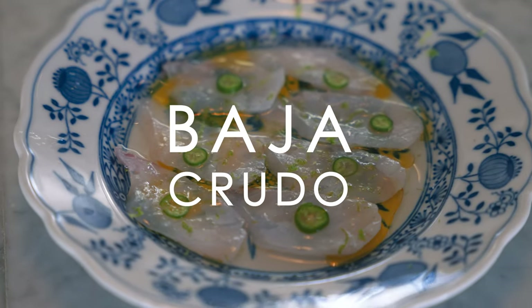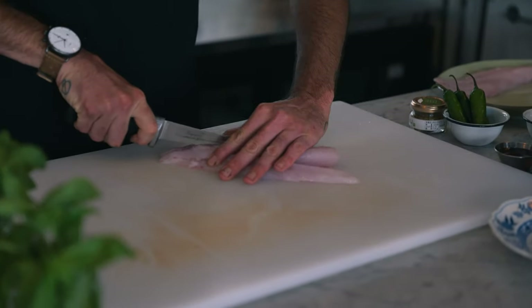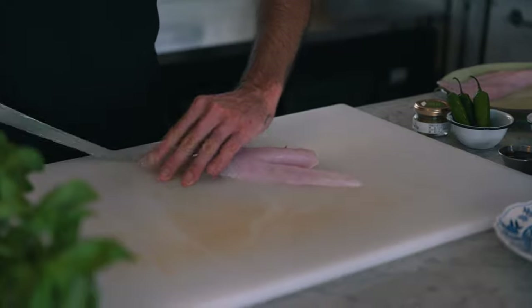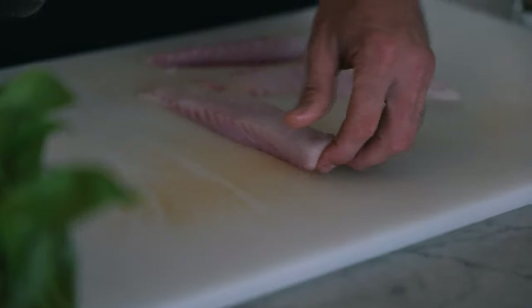First thing I'm going to do when making any crudo is just start cutting fish. When I'm making a crudo, I always will follow a bloodline first, just so I can really get an idea of what I'm working with. Just enough bloodline in it, mostly white meat, no bones.